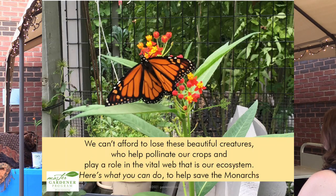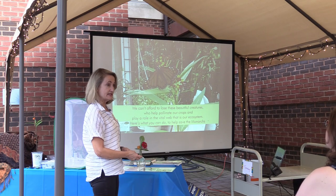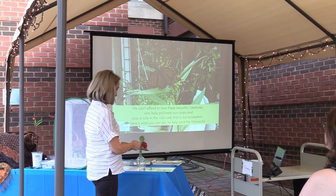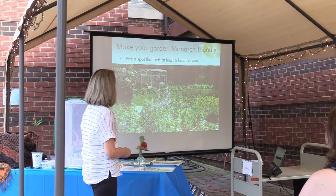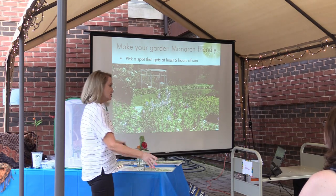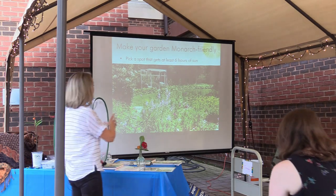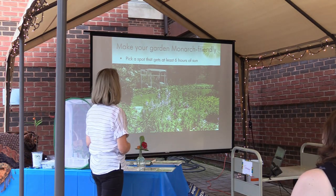We can't afford to lose these beautiful creatures. They're not a food crop. They are beautiful, and I think of them as the poster child for a lot of things that need protecting through more diverse habitats that we can create in our backyards. So I'm going to tell you some simple things tonight — some steps that you can take. You don't have to go full on like I do and raise them, but you can do this in your own garden.